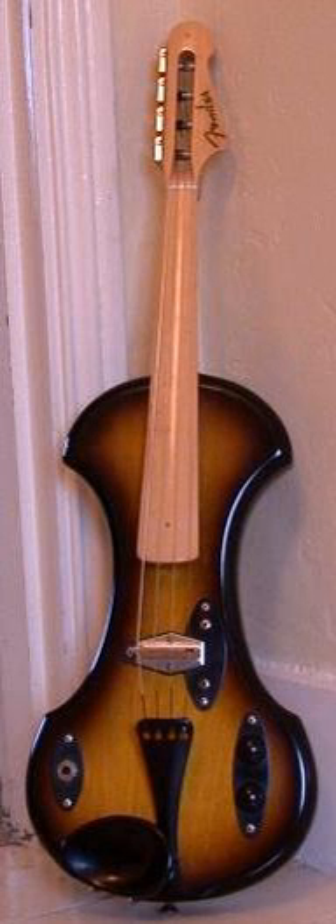Several semi-hollow designs exist, containing a sealed but hollow resonating chamber that provides some approximation of acoustic violin sound while reducing susceptibility to feedback. Solid-body electric violins typically have a non-traditional, minimalistic design to keep weight down. Lately, materials such as kevlar, glass and carbon fibers are used in the build process. They are often seen as experimental instruments, being less established than electric guitar or bass.